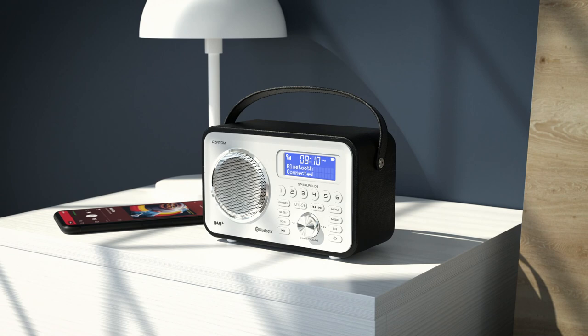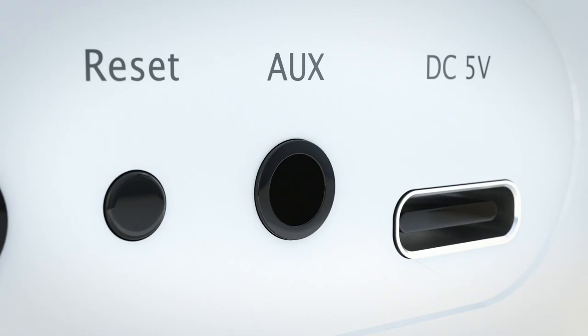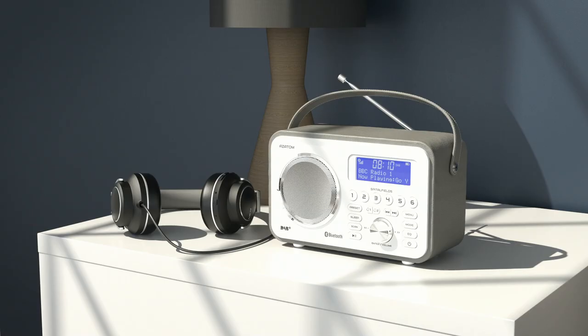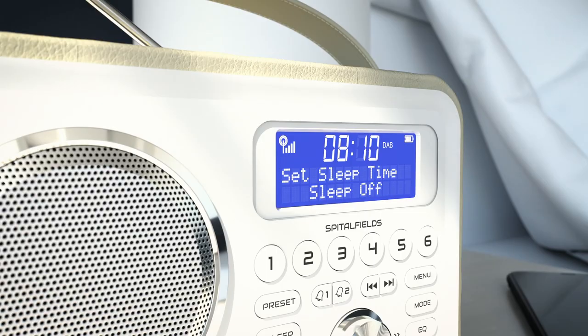Relive your favorite tracks with Bluetooth wireless audio, allowing you to stream an endless choice of music and audio from your phone, tablet or laptop. The Spitalfields 2 also includes both an aux in port for wired audio playback and a headphone out port for a deeply personal listening experience.